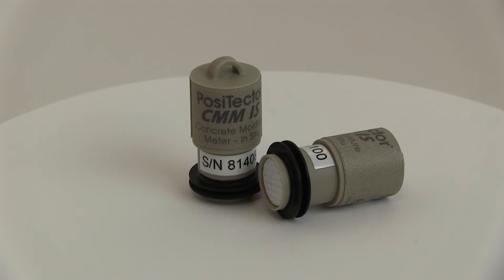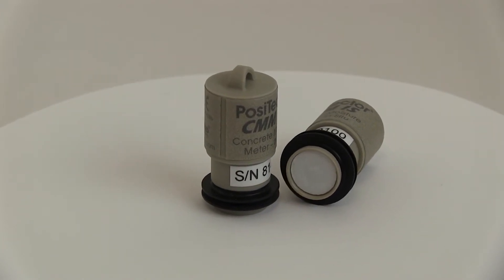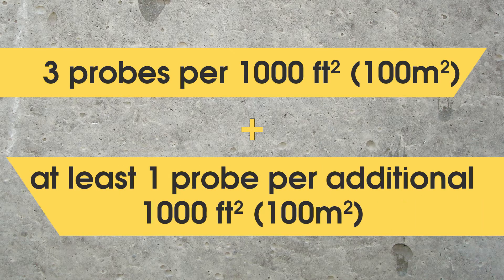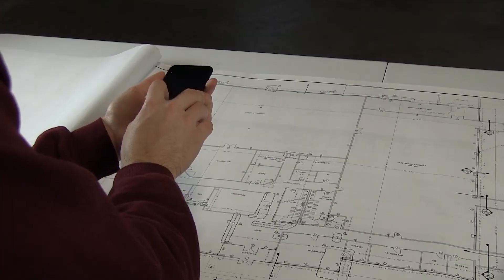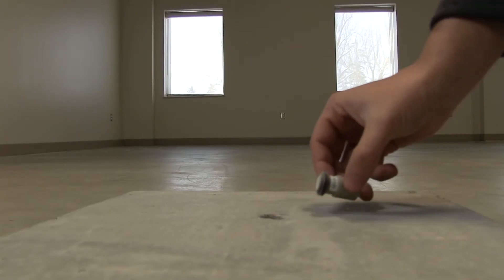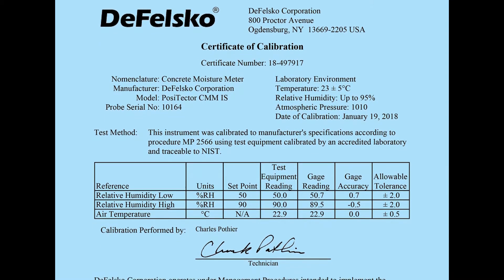The process of measuring concrete moisture in accordance with ASTM F2170 is simple with the Positector CMM-IS. The first step is to determine the number of probes required. ASTM requires three probes for the first 1,000 square feet and another probe for each additional 1,000 square feet. Mapping locations is easy with the Positector app—take a photo of your floor plan and overlay probe locations. Ensure that the slab and the ambient air above it are at service conditions for a minimum of 48 hours before testing.